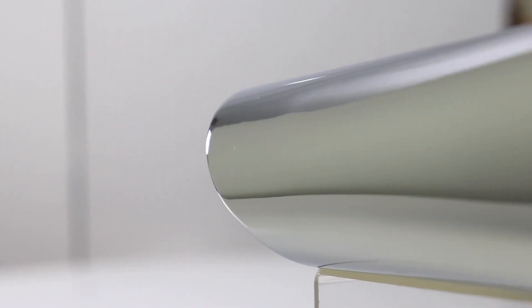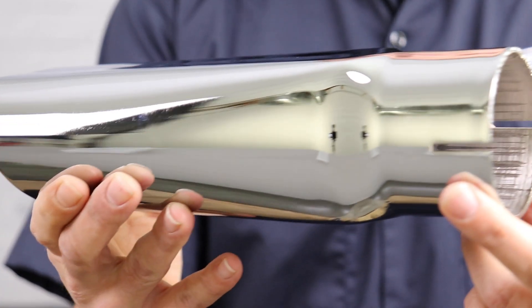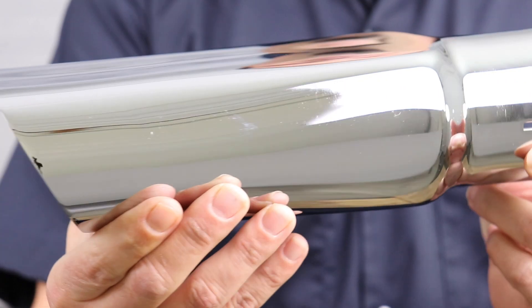Whether you're running an aftermarket or original style exhaust system, every tip is designed to fit and function on a two and a half inch pipe. Per OEM specifications, installation of these tips will require welding.